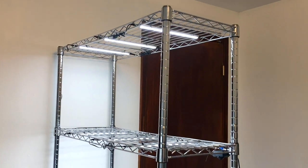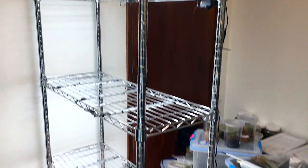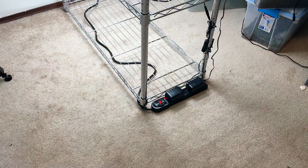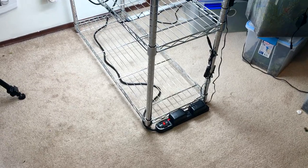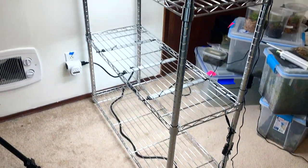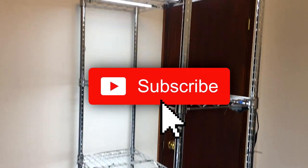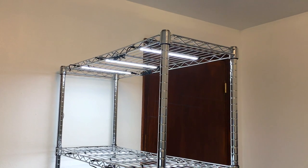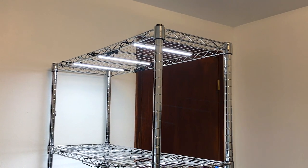Boom — complete rack setup. We've got the rack, 12 lights, space for 12 bins with three across on each shelf, plus the power strip and the timer. Everything is good to go. If you're new to all of this, the next thing you'll want to do is go watch my tutorial series on how to make a bioactive grow bin.